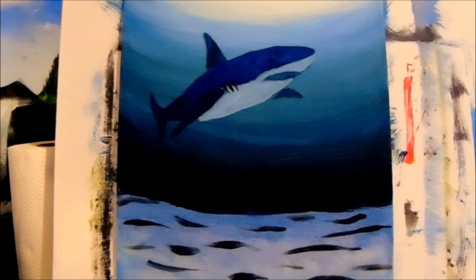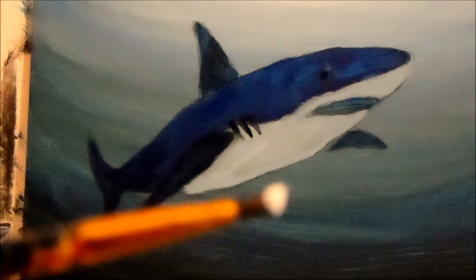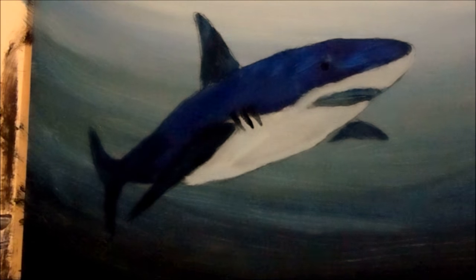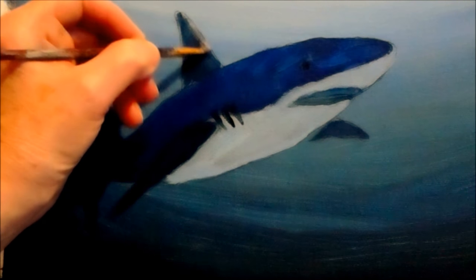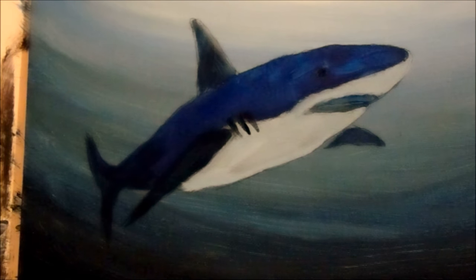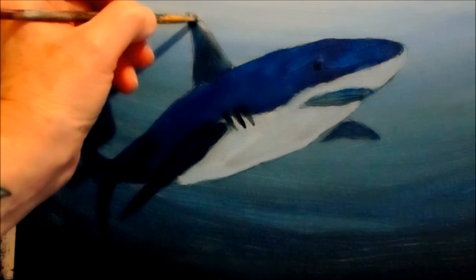The next step is some dry brushing. Put a bit of white on your small flat brush, plus the tiniest bit of blue, and wipe it off on a tissue — that's dry brushing. Go on the top of the fin and scratch on a white line on the very tip. Every time you put paint on, wipe it off so there's not too much. Then we'll get the highlight on the tail the same way.